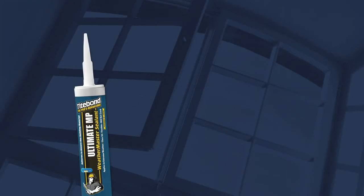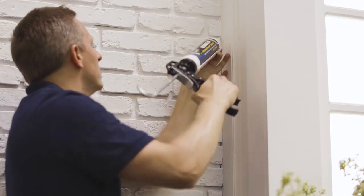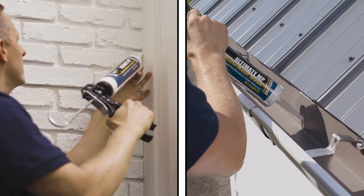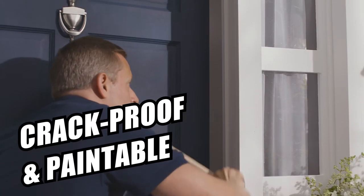Got an extreme job? Trust the superior performance of Titebond Weathermaster Ultimate MP Sealant. Get unbeatable adhesion to most common building materials, including coated metals. Ultimate MP is crack-proof and paintable.